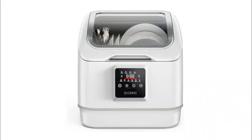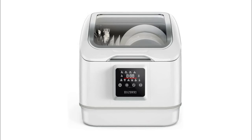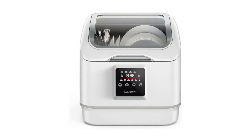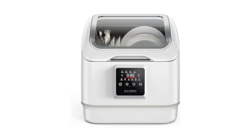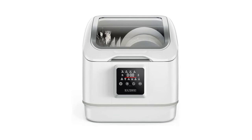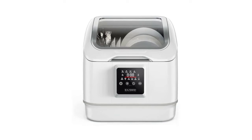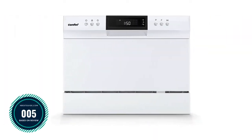All the features of a full-size washer in a smaller size. Includes modes for normal wash, rapid, hygiene, steam sterilize, light, fruit washing, intensive, and an eco mode which takes longer but uses less energy. The hygiene washing mode features a quick wash and sterilizing cycle to sanitize baby utensils and other items.